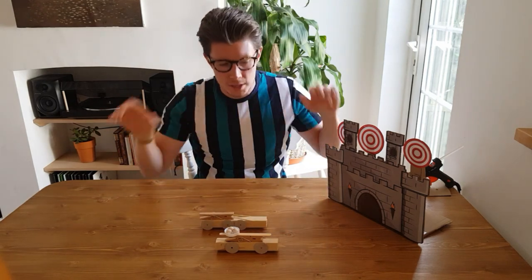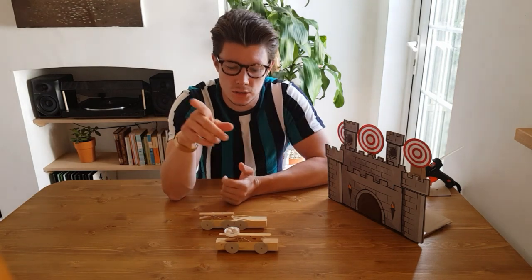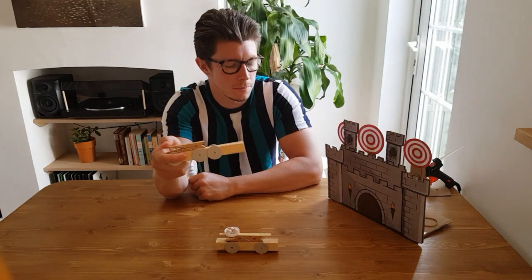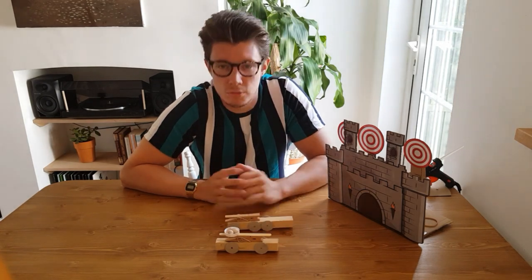Stripping back all the fancy bits of this project, fundamentally I'm going to show you how to make a little target range and use elastic bands and pegs to shoot down targets. It's a really simple concept.